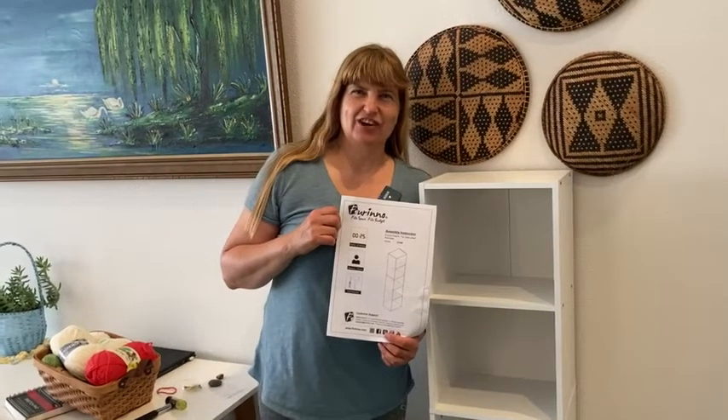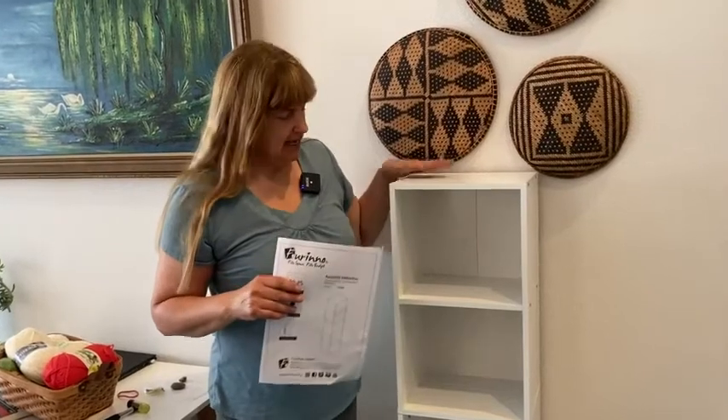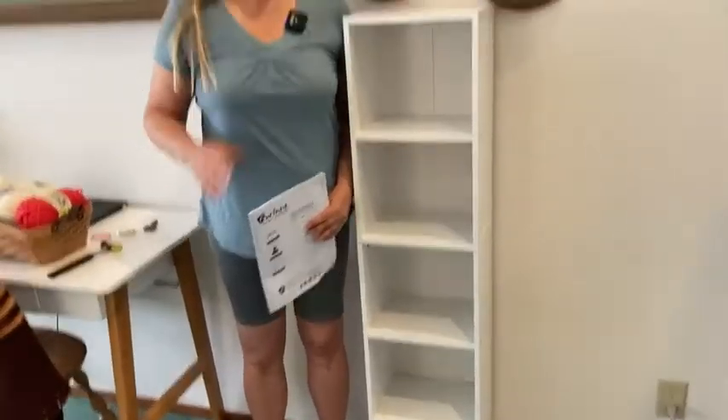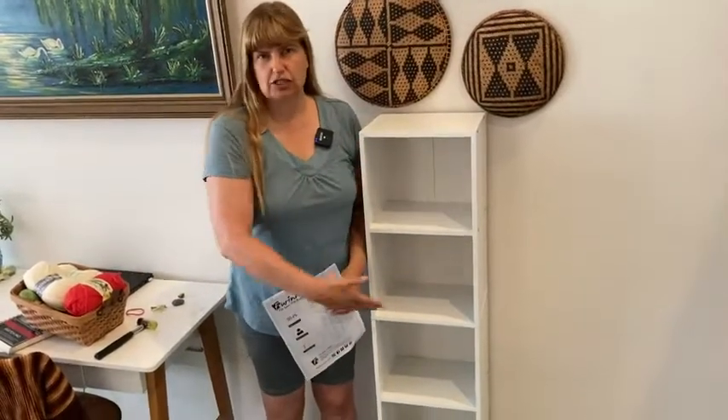Hello! In this video I'm going to show you the open shelf bookcase. It's really nice to see me standing next to it because you can get an idea of the size. It's not really big but it's tall enough and big enough to give you some decent storage.